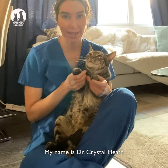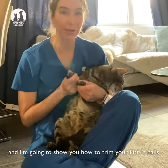My name is Dr. Crystal Heath and I'm going to show you how to trim your kitty's nails.